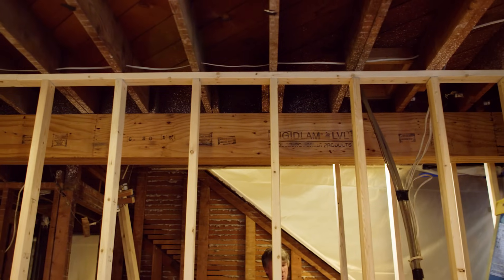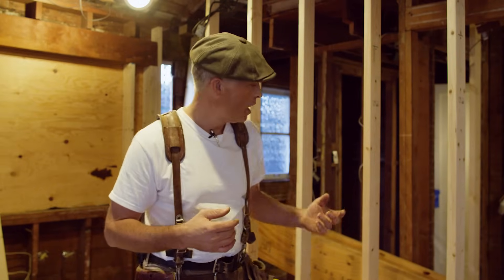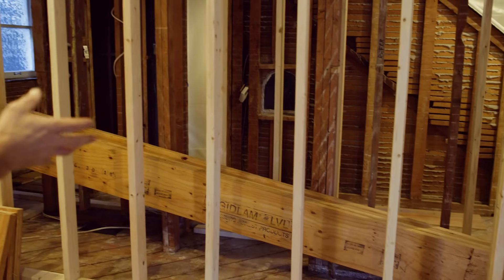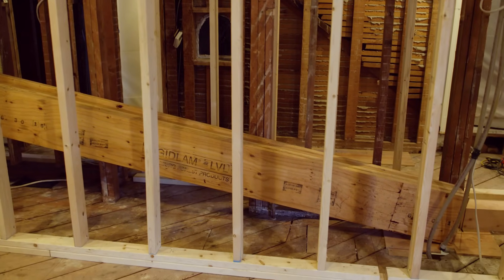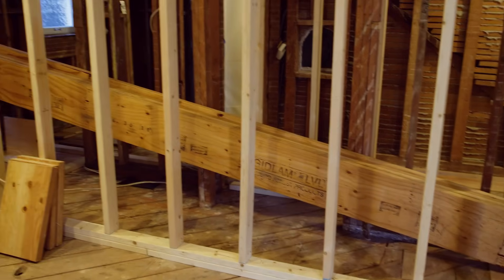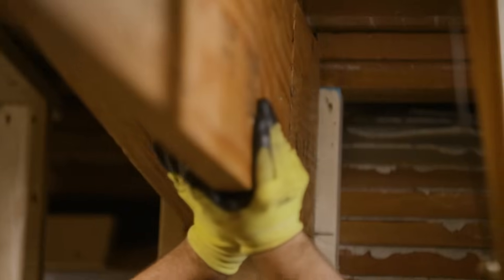One of the reasons why these LVL beams are such a good choice for an existing condition like this is that they're light and you can bring them in in sections. You can see behind me how tight the circumstances are here — we're going in from wall to wall. We've got a long way to haul these in, and we've got a hole in the wall on the outside in order to get them in. Because they're lighter, they're easier to handle and easier to place.